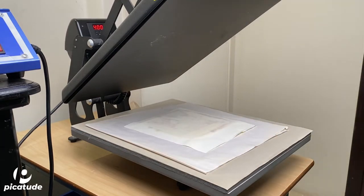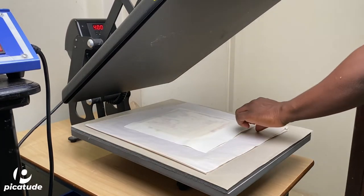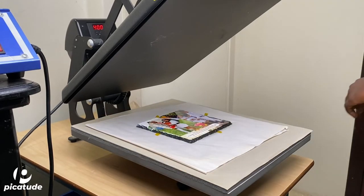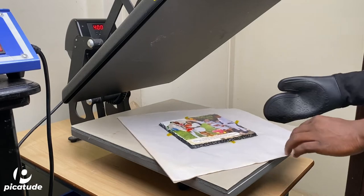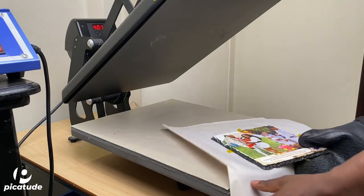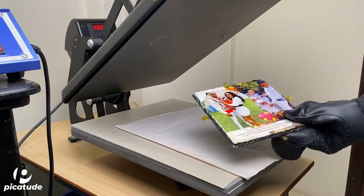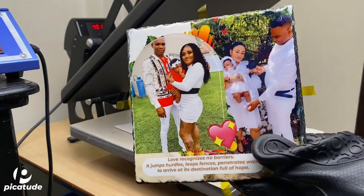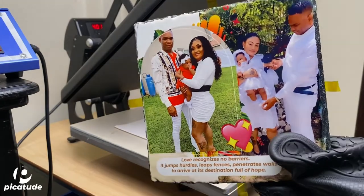Here you see me removing the butcher paper and removing the transfer from the top of the slate. You want to make sure that you use heat-resistant gloves because this is very, very hot — remember this is pressed at 400 degrees. As you can see, the slate came out very beautiful, rich in color and vibrant.